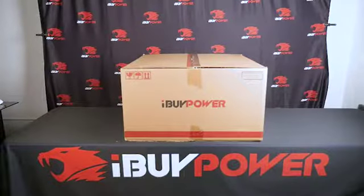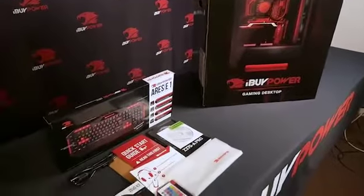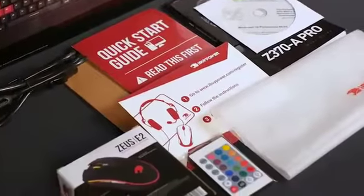First thing you want to do is remove the outer shipping box and remove the contents. Your package should include the following: iBitPower mice and keyboard, power cables, accessories bag, and miscellaneous instructions, manuals, and your iBitPower review pamphlet.